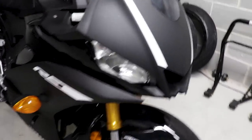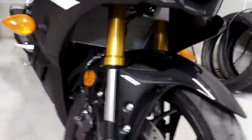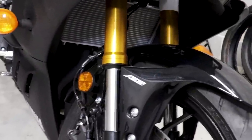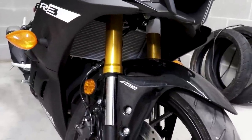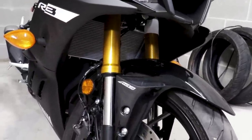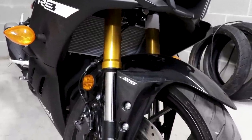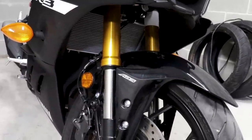The other major visual change is of course these forks. The fact that they are now gold and upside-down makes it look extremely premium on this motorcycle — like a much more expensive bike compared to the old black right-side-up forks. It makes it look like a proper sports bike, which is really neat.